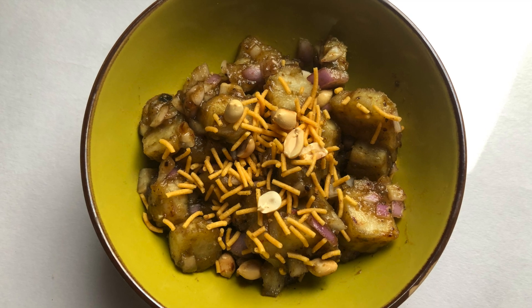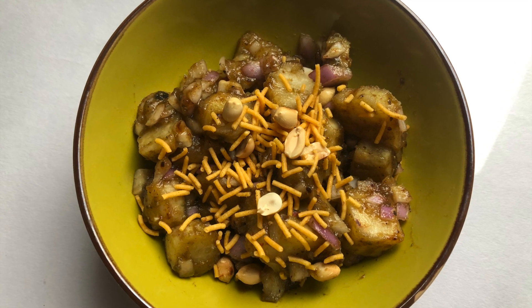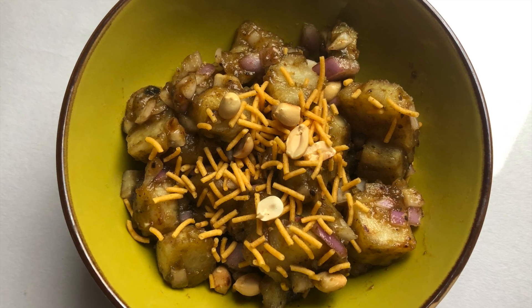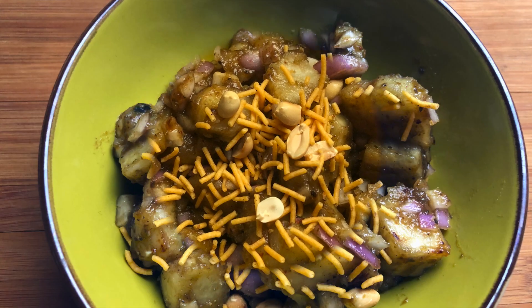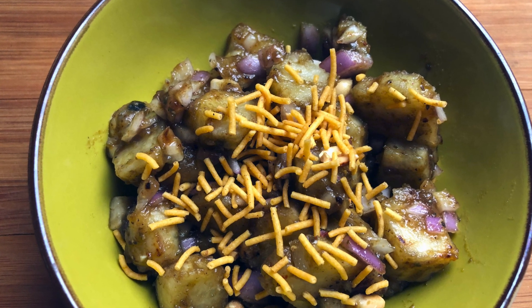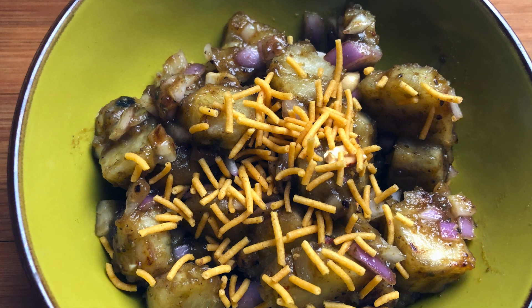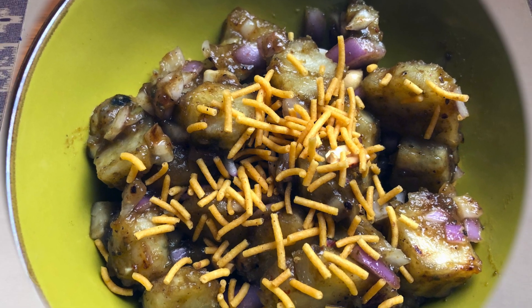Hello friends, how are you? Welcome to Shishugan. Today we are going to make a recipe that is very delicious and healthy. Children who don't want to eat a lot of shakarkand or sweet potatoes, they will try to eat it. Today we are going to make shakarkand but in a little different way.